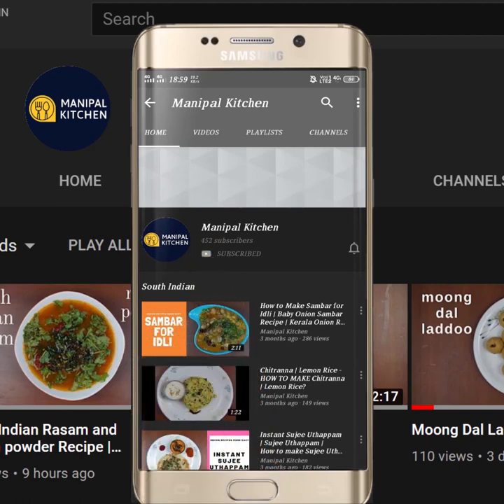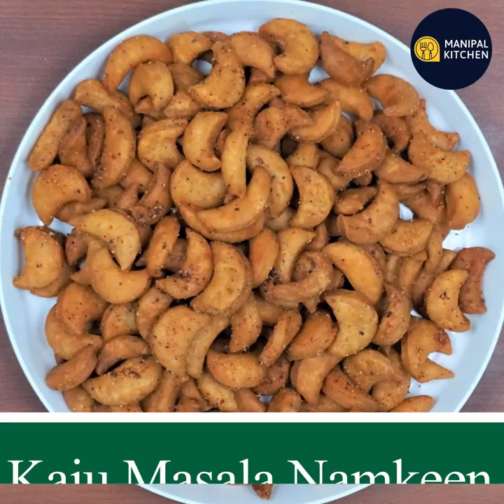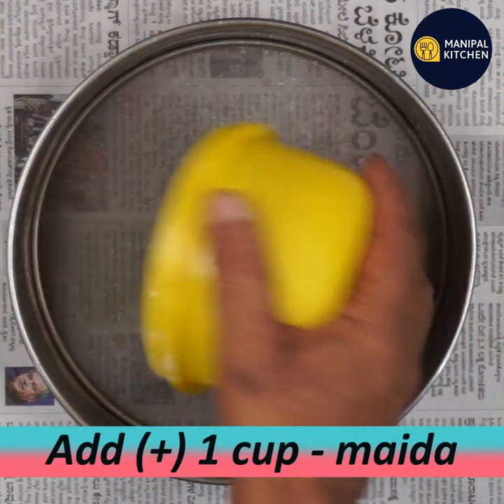Subscribe now and press the bell icon to never miss an update. Hi, hello friends, welcome to Manipal Kitchen. Today we are making masala kaju namkeen — a snack you would normally find at a bakery. Let's see how to make it at home.